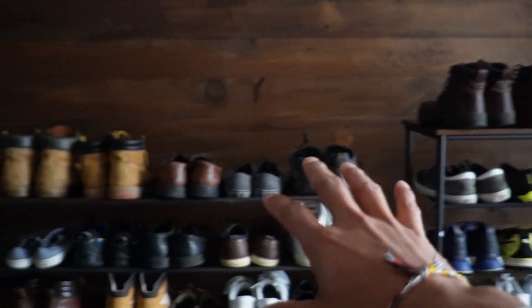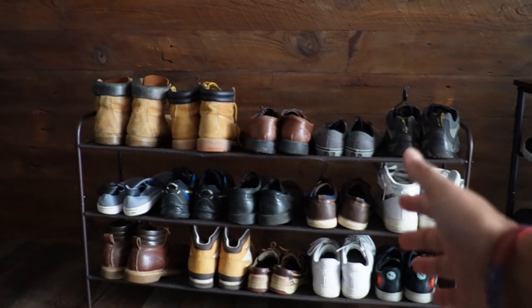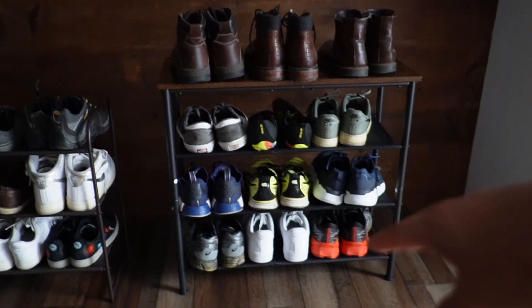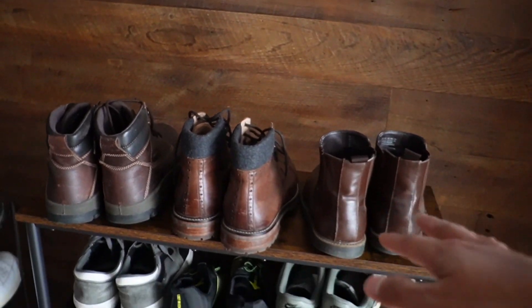With shoes loaded on both racks, the three-tier Ayoda fits 15 pairs of shoes plus some boots, whereas the Vastical fits 12 pairs comfortably. If you have smaller feet you could probably fit one more on the side, but it might be a tight squeeze.